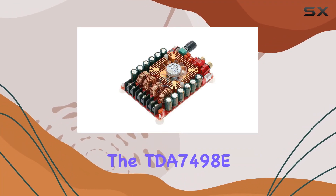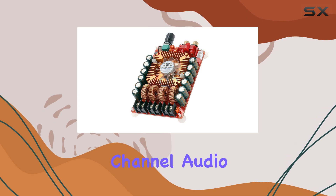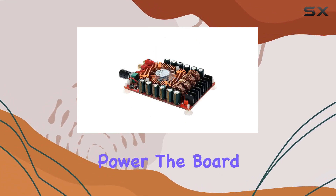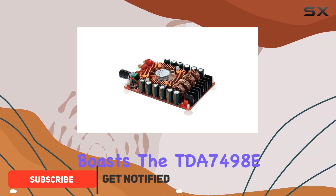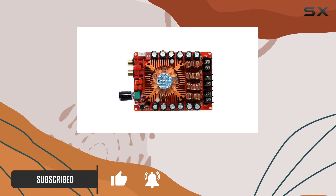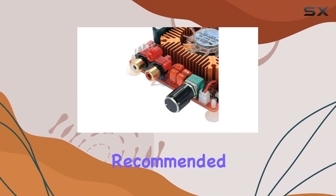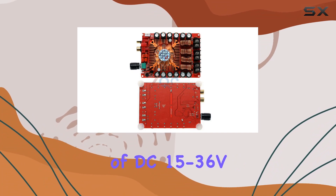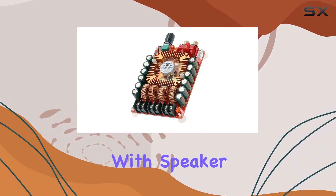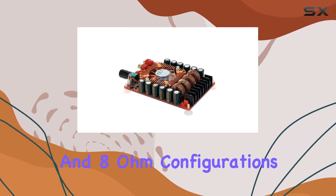Today, we're diving into the TDA7498E 2x160W Dual Channel Audio Amplifier Board, and let me tell you, it's packing some serious power. The board boasts the TDA7498E Dual BTL power amplifier chip, delivering a remarkable 160W plus 160W output power with a recommended input voltage of DC 15-36V. One standout feature is its versatility with speaker impedance, supporting 4 ohm, 6 ohm, and 8 ohm configurations.